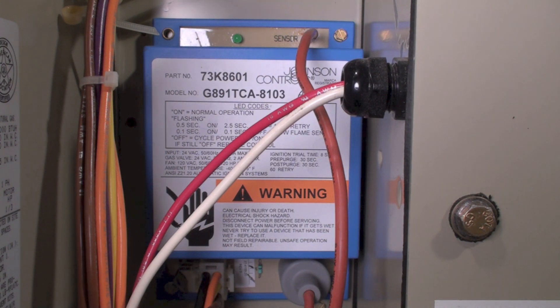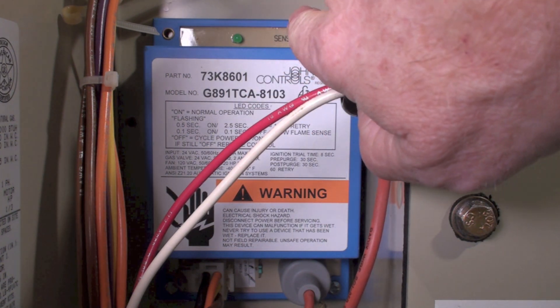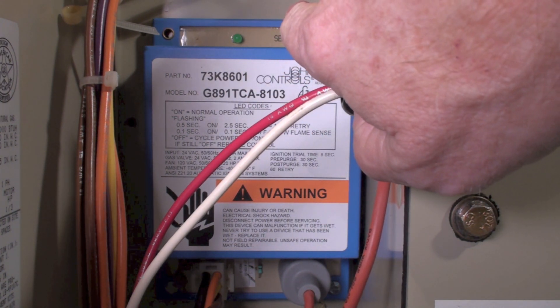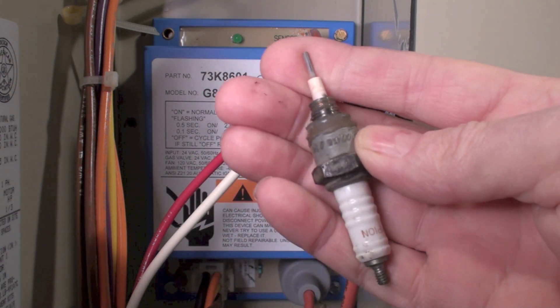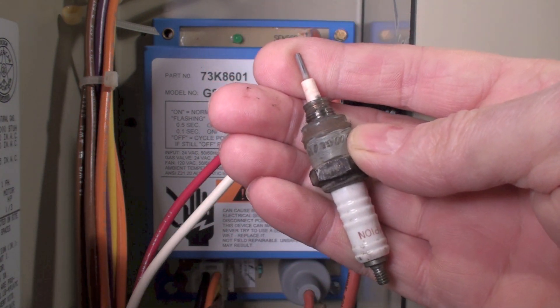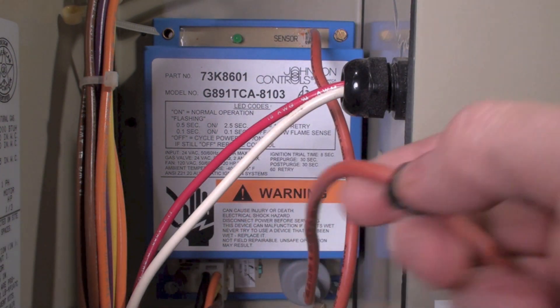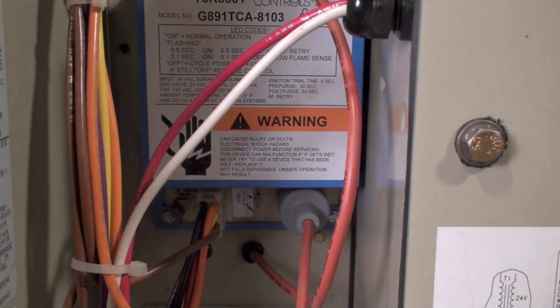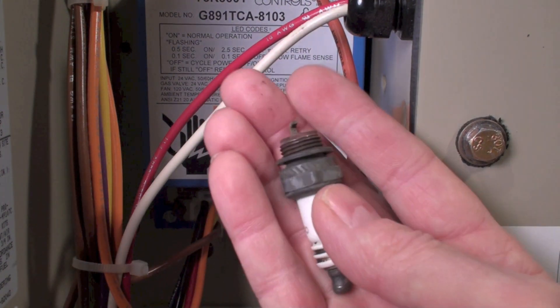Here's the control. Just a few things to pick out where things are. If you look up here, that's a sensor wire going to the flame sensor. The flame sensor looks like that thing right there — kind of like an odd spark plug. And this wire down here is your spark wire going to the spark plug.